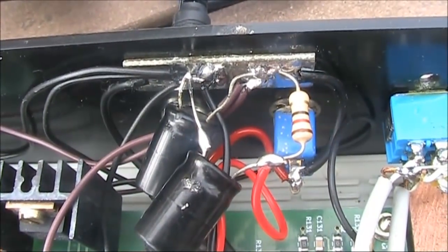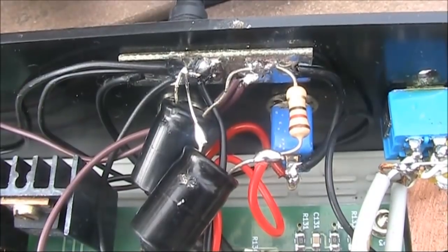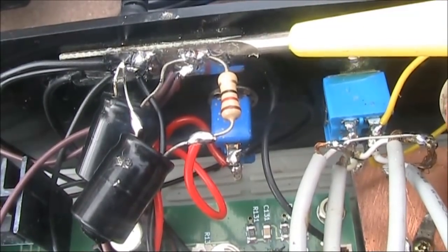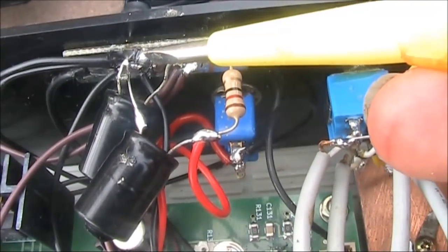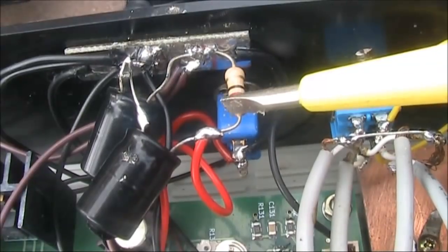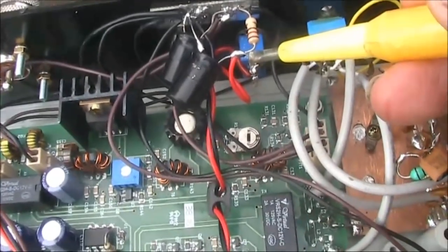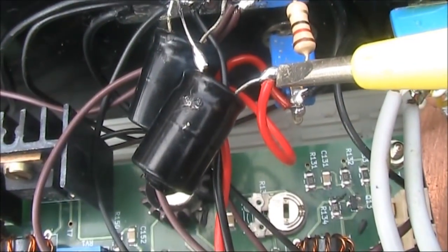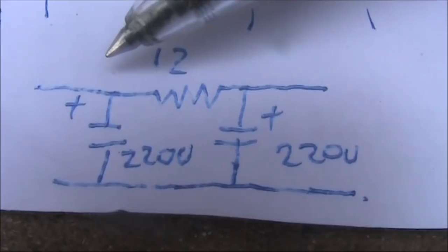So that the VFO and the rest of the transceiver can work off the same supply again, I built a filter as you see in the picture in the VFO supply line. It's very simple. This is the power supply side that goes from the power switch to all other stages in the transceiver. A 220 microfarad electrolytic capacitor goes from that to ground. Then dangling from the supply line is a 12 ohm resistor. Its value isn't all that critical, but it needs to provide sufficient current for the VFO to run without problems. From the free end of the 12 ohm resistor is the power supply line to the DDS VFO, and from that point is another 220 microfarad capacitor from there to ground.